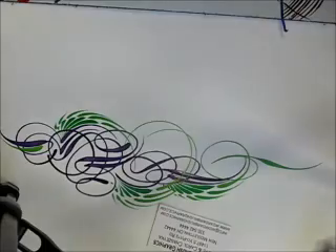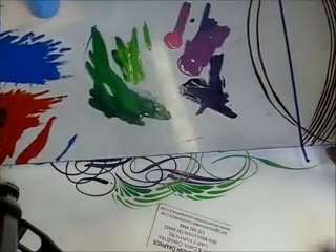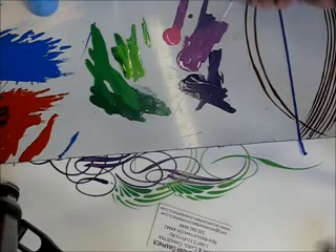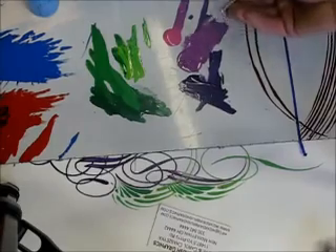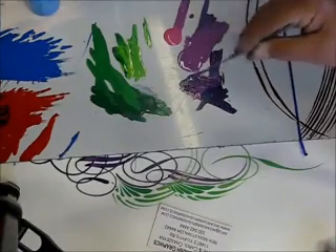I'll describe this paint as I'm using it. I'm going to demonstrate double loading the brush for this exercise. We've got two colors of Hot Hues here on the table — a light and a dark purple. I'm going to load one side of the brush with light purple, flip it over, and load the other side with dark purple.